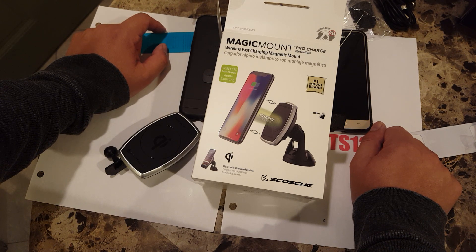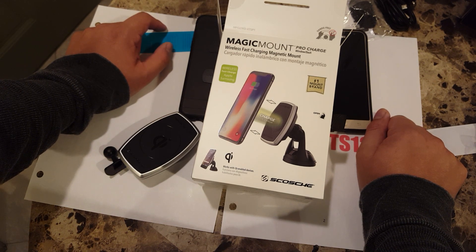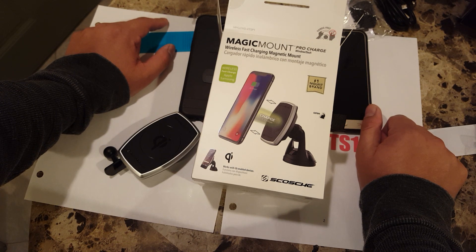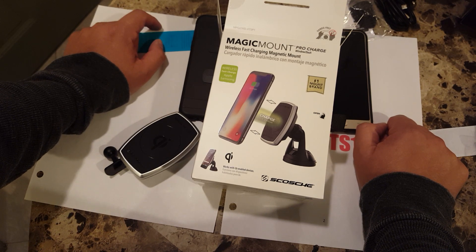Hopefully you guys enjoyed the video — do me a favor and give me a thumbs up. Let me know what you guys think. If you have this stand, let me know if I'm doing something wrong — though I think it's pretty straightforward and it just comes down to the magnets being weak.